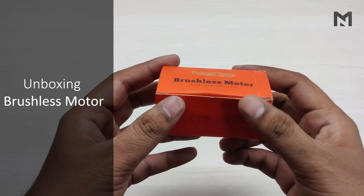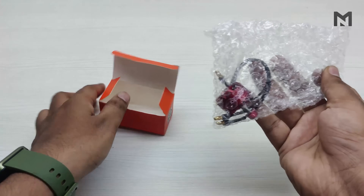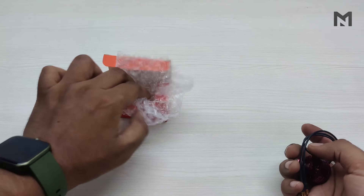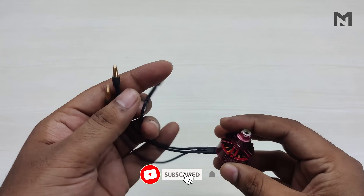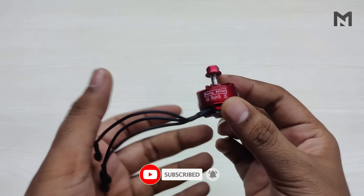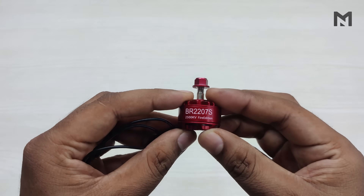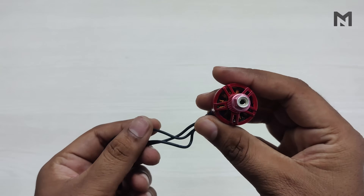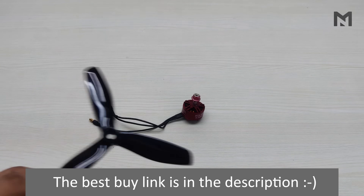Hello guys, welcome to another video. This video is experimental and informative. So let's unbox the Raystar brushless motor which I got at a price of $10. This motor doesn't come with bullet connectors — I connected them earlier and repacked them for unboxing. This is the Raystar branding and the model number is BER2207S, and this motor is 2500kV. The best buy link is in the description.